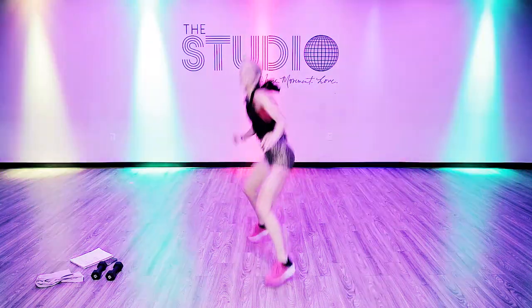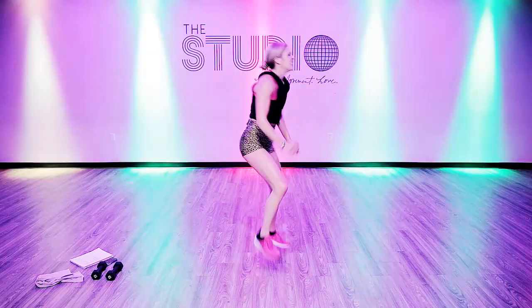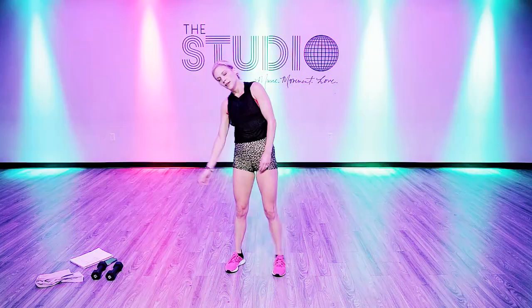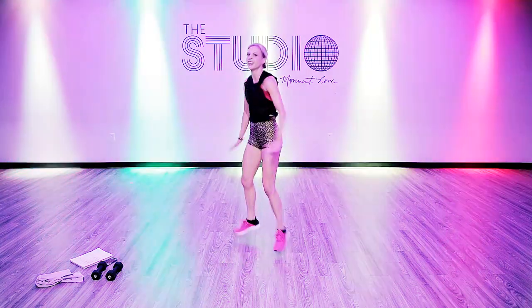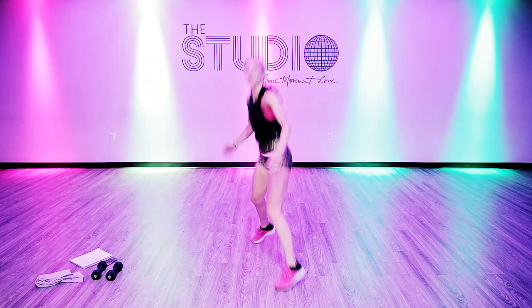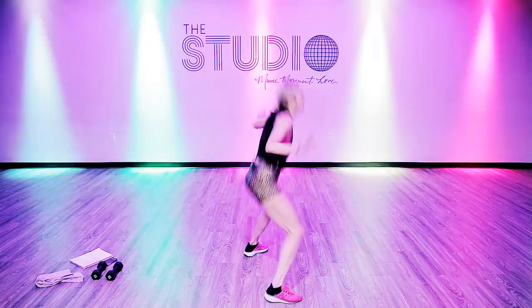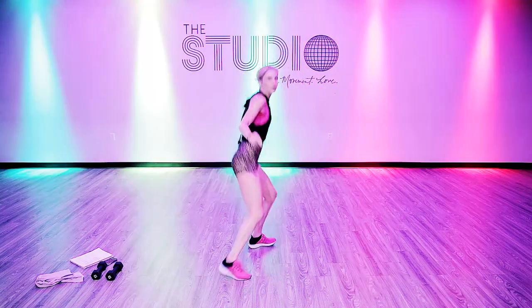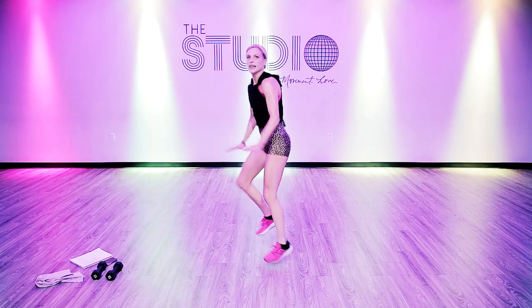Nice work — catch my breath. One more set of these. All we have after this is a little toning. Last set. If it's not fun, back off. But if you're still having a good time, feeling that challenge, and you love that feeling — keep it up. I know you can keep up.